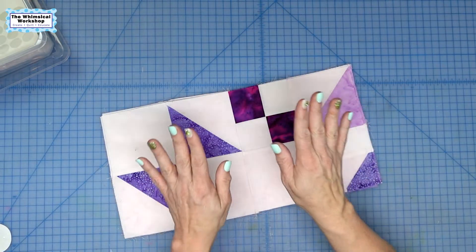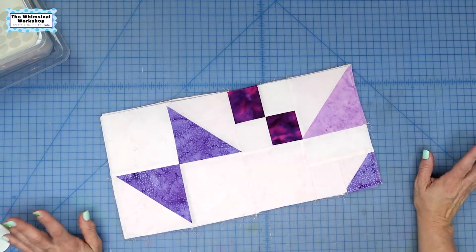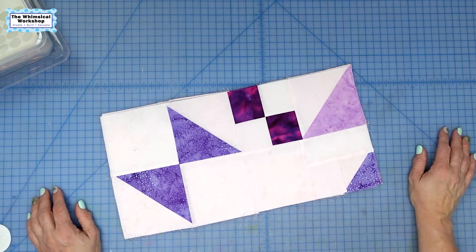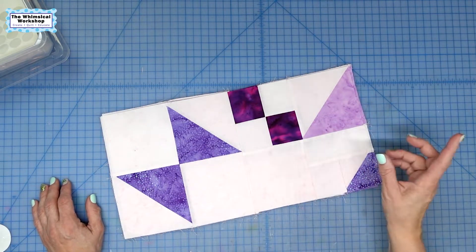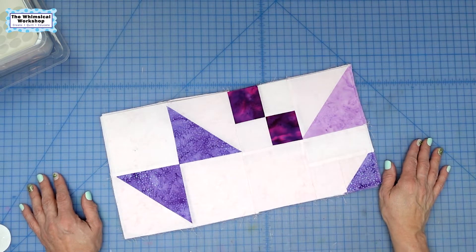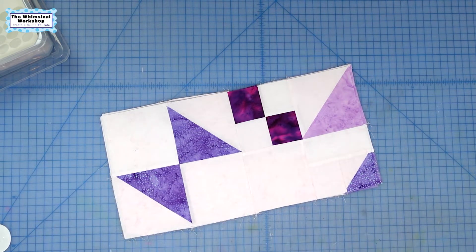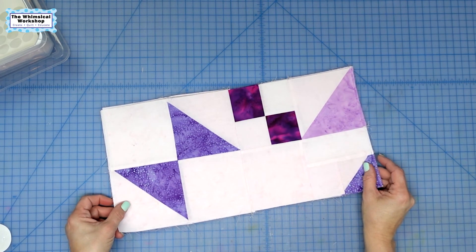All right, here it is — this is the second clue to our mystery quilt, all done and sewn together. The directions are great; they give you pressing directions and clarify what part goes where. As long as you keep your key from the very first month, you are good to go. Until next month, thank you for watching — make sure you like and subscribe and hit the bell if you'd like to be notified each time we drop a video. Have a good day!